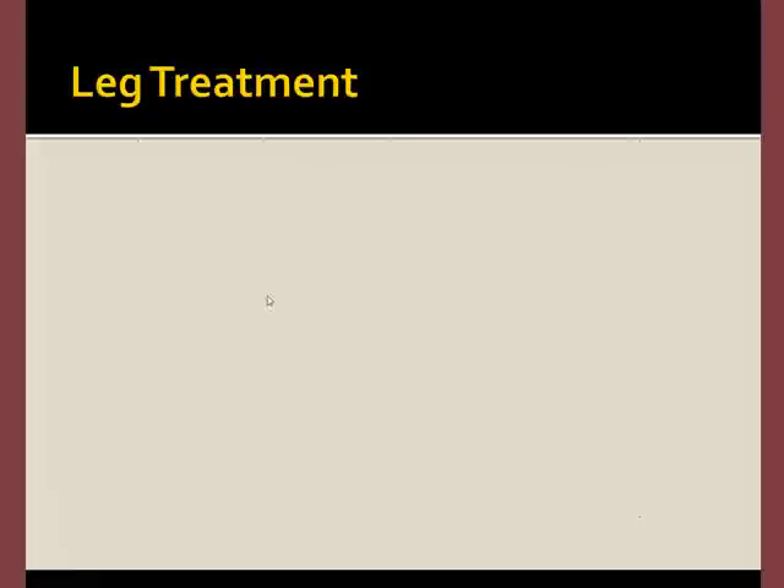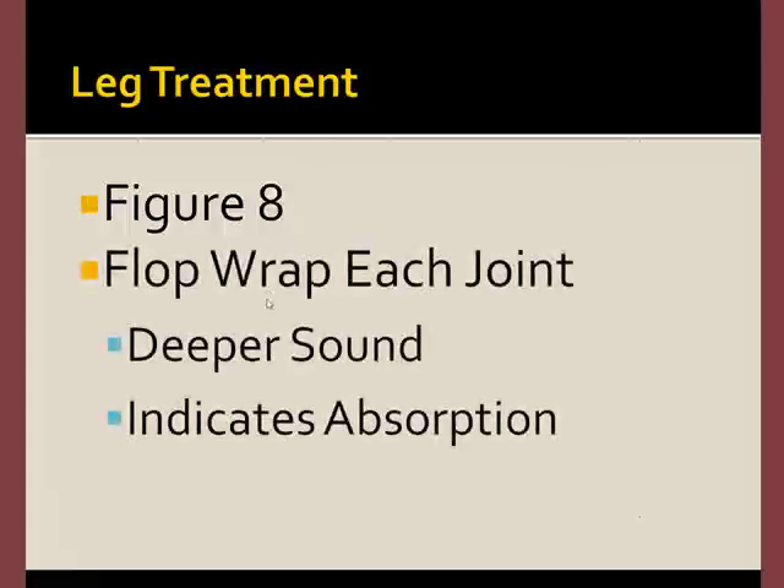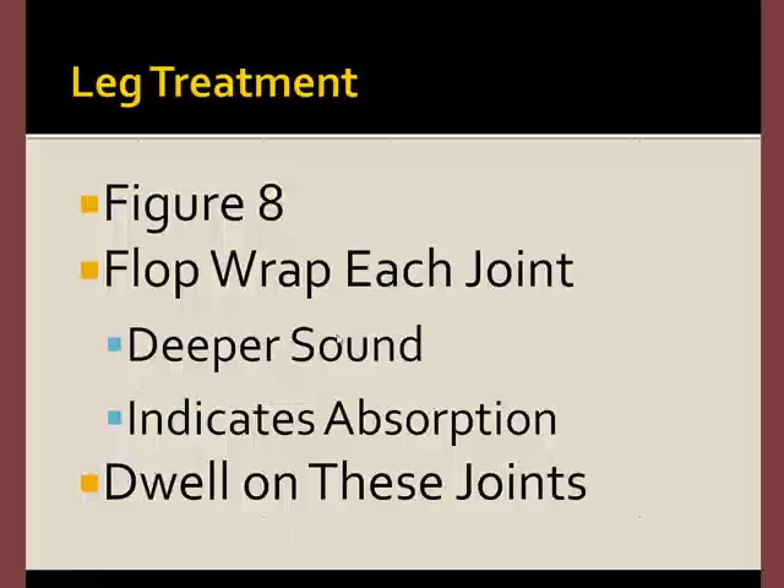The leg treatment process is very simple. Form the loop into a figure eight, and then flop-wrap each joint. What you're listening for is a deep sound which suggests that the joint is absorbing more energy. While you'll treat all of the joints, spend more time on those that seem to absorb more.